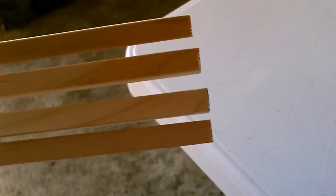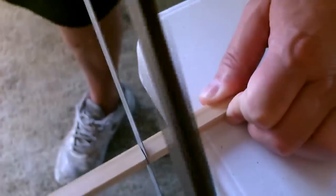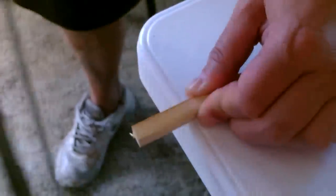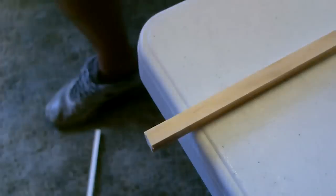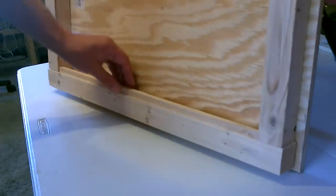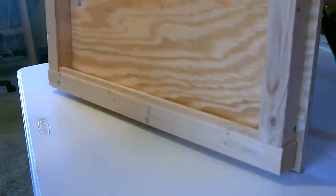All right, now let's cut down the glass supports. Now I'm just going to go ahead and tack the dowels in. Just remember to inlay them a little bit so the glass lays flush with the main frame.